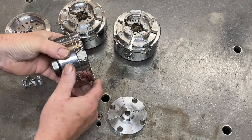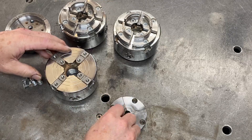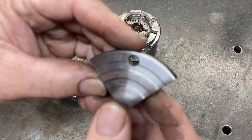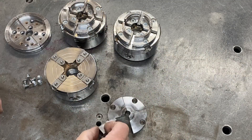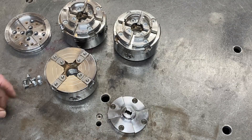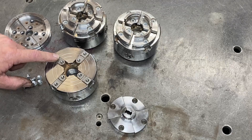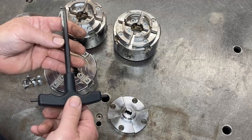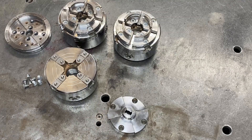The older chucks have numbers on the slides — one, two, three, four going around. You would typically grab your jaw, find the number on the jaw — there are some dots on it — and put it onto that particular slide in sequential order. Because the older chucks tighten up counterclockwise, that's the order you put the jaws on. On this particular chuck we're going clockwise because we tighten the chuck up clockwise.